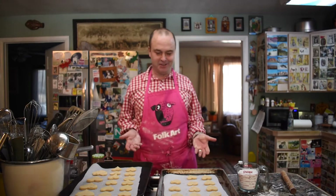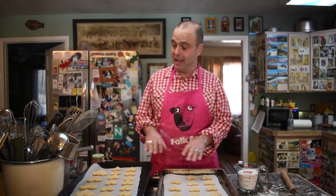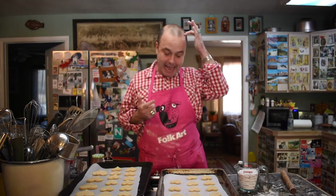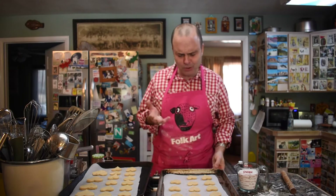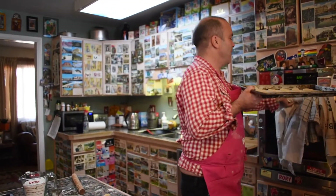Look at these gorgeous babies — lots of little hearts and a couple of big ones. They're good to go into the oven now. I've preheated the oven to 320°F and they're going in for about 25 minutes, but keep an eye on them — this type of thing can overcook very quickly.